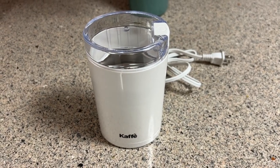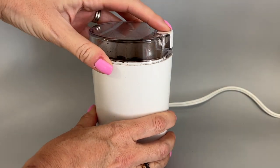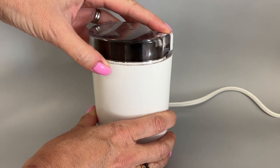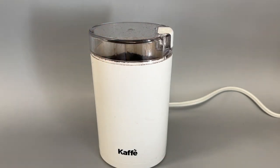One of the last questions I tend to get about this coffee grinder is: is it loud? The short answer is kinda. It does make a lot of noise because you're grinding beans in a plastic coffee grinder, so it might wake somebody else up in the house, but it's not any more or less noisy than any other coffee grinder I've used, so I think it's pretty much okay.